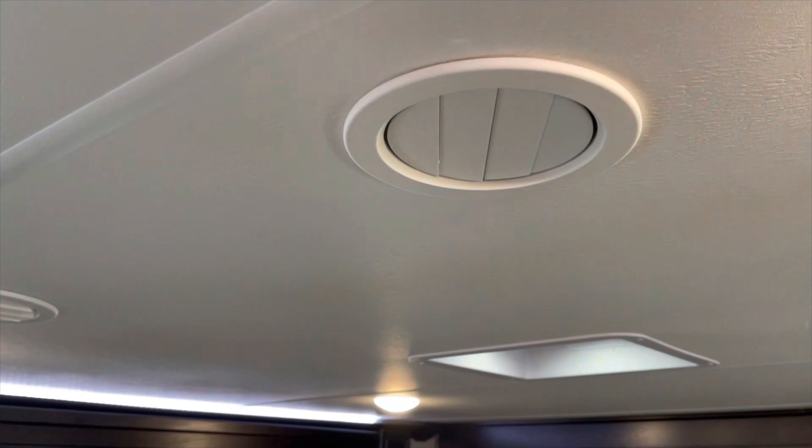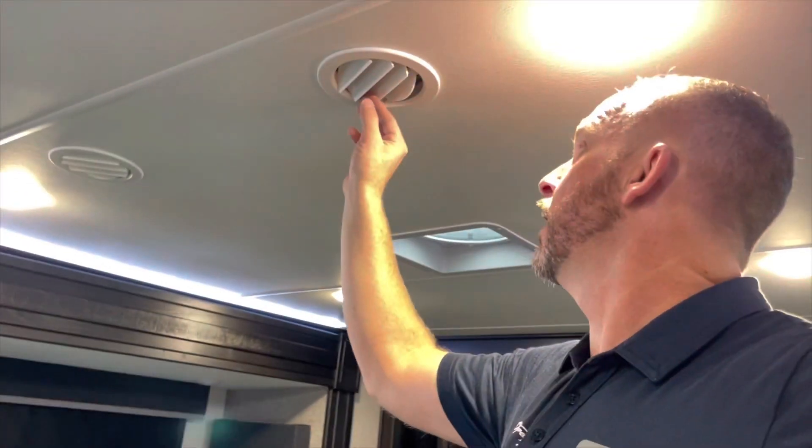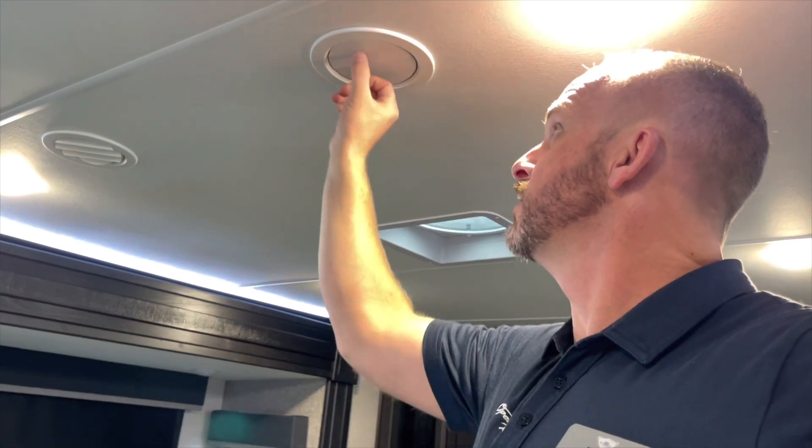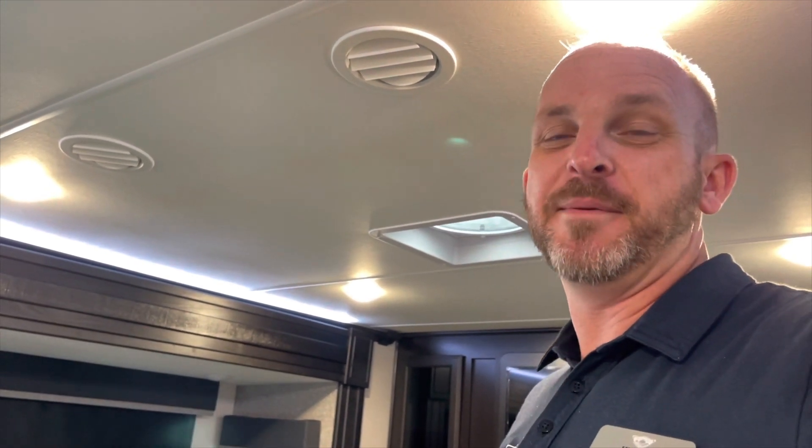It is dense foam ductwork, so it doesn't condensate like metal. These you can close off if you want to have more AC in other areas. Not only can you shut these off, they're directional. You can shut off the living room or you can shut off the front bedroom. Like when we were hooked up to my in-law's house on 20 amps — not on 50 amp — and it got to 95 to 100 degrees, we shut off the bathroom, bedroom, and bunk room to keep the main area cooler and manageable during the day.